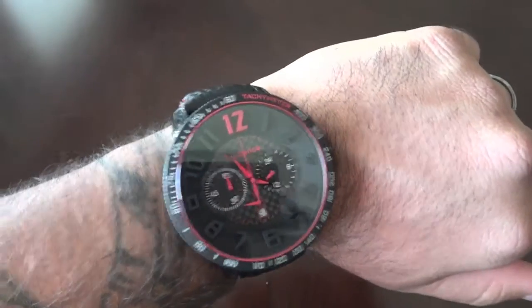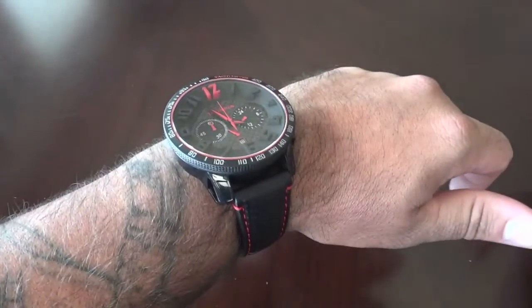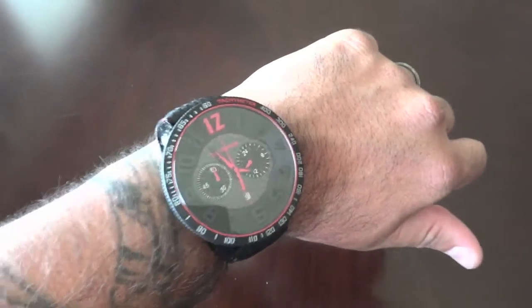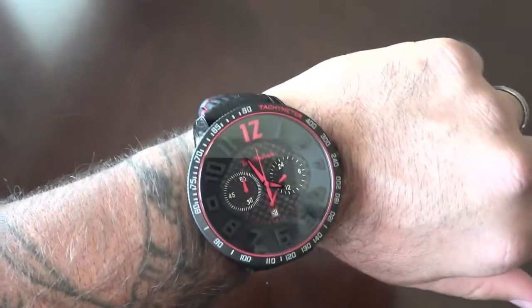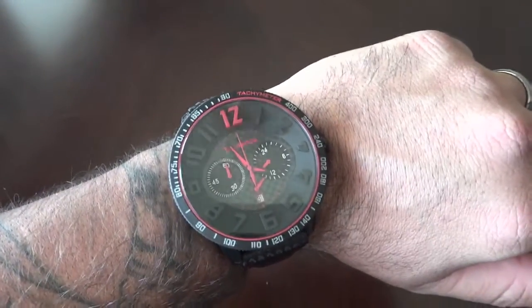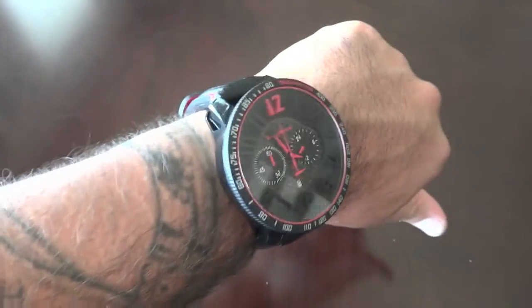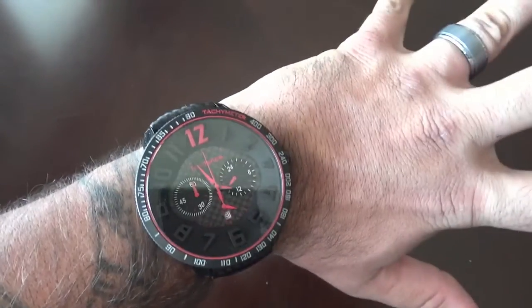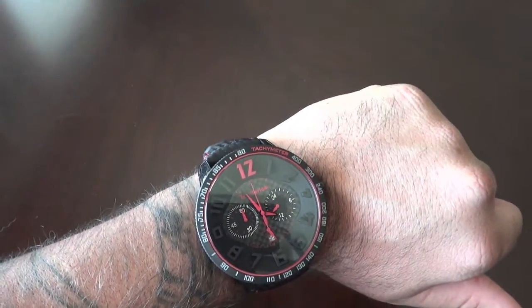For being so big, it wears really comfortably. With that Nytec material it's not very heavy — not even as heavy as like the Diesel Dark Knight Rises or the SBA or anything like that. It's a big watch but it doesn't wear as heavy as some of the other big dial watches out there. I'm a big fan — I've been a fan of these guys ever since my first review on them and I'll continue adding these to my collection. Until next time, peace out! I'll post some pictures from Vegas too.